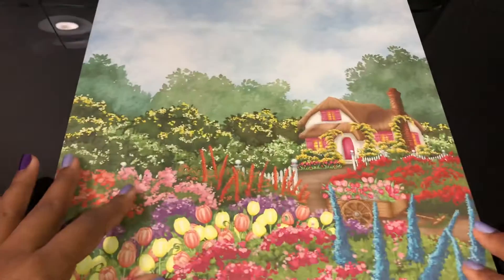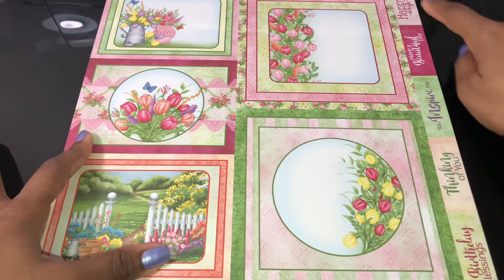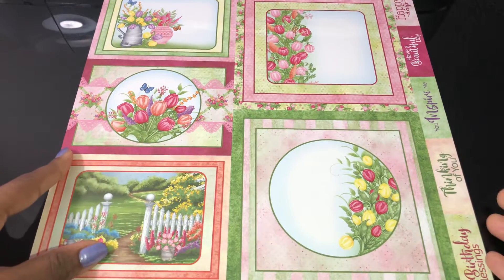Look at this one - very, very beautiful. All those colors screaming happiness, right? I love that these come with the sentiments, so these are just very, very quick cards. They have the tulips that you can shape, or they have the tulips that you can stamp and color, or the ones that you can shape with their molds.